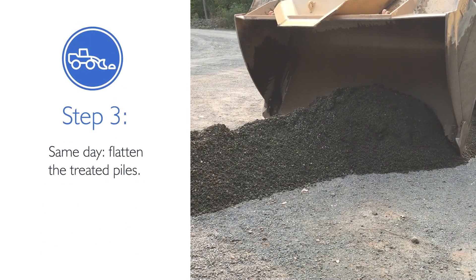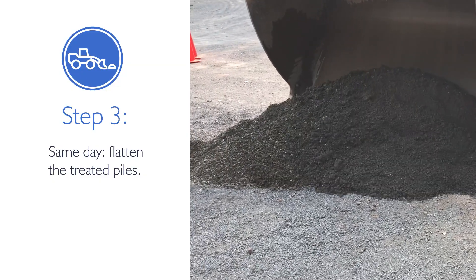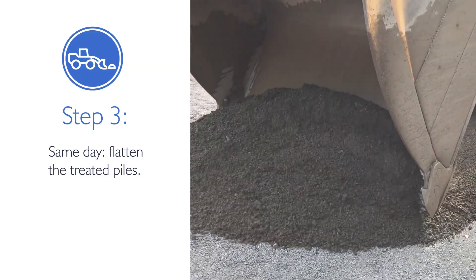Within two to four hours of discharging the treated material, a front end loader should flatten the treated piles. Use care to not overcompact the material.